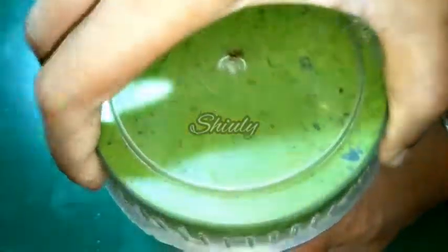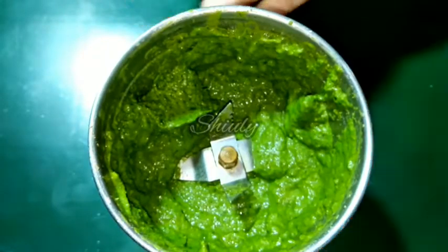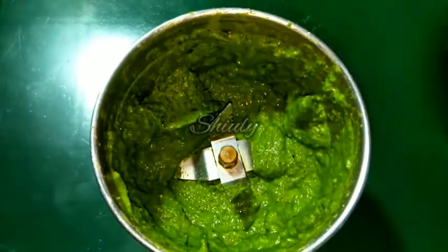I added about two tablespoons of water while making this chutney, and now the chutney is ready to serve. So let's serve it!